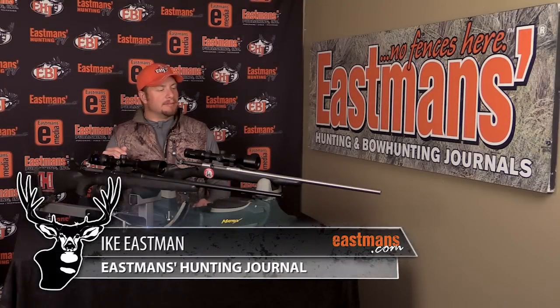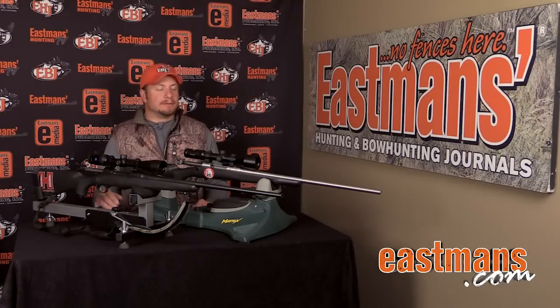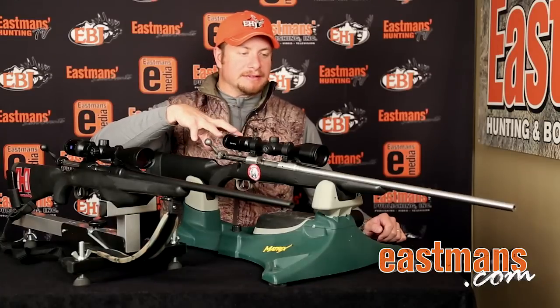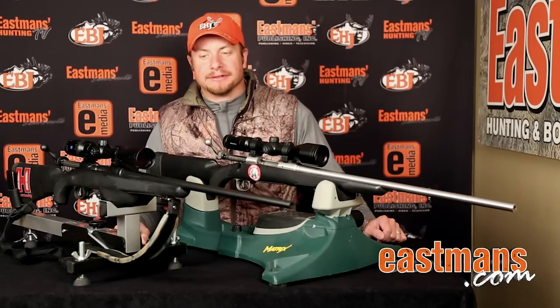If you're not one of those guys that loves to tinker with bullets, tinker with powder, tinker with your ammunition like I don't — you just want to take something out-of-the-box, off-the-shelf, sight it in, and have a good sub-1-inch group rifle — you might look at the Savage Model 16 or Savage Model 111. This is my Model 16, 300 short mag. This is a Model 111-300 that the guys here in the office use.